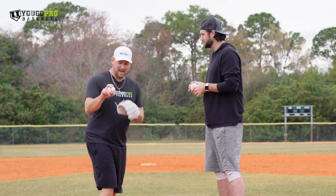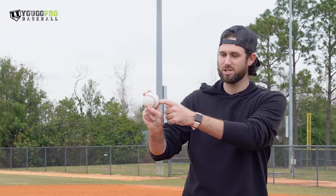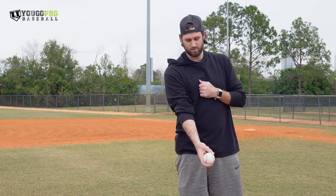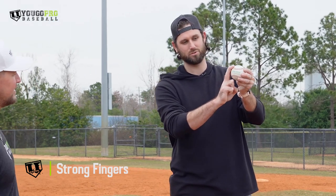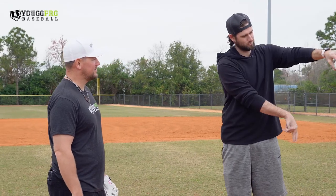How much space do you have underneath the thumb? I got a fair bit of space. I'm basically touching my bottom knuckle to the ball and then the rest of it is space. I've got pretty decent sized hands, but I'm just right there and ripping that thing. By the end of it, the only thing on the ball is from here up. Strong fingers — we want these fingers to be strong. Strong and rip.